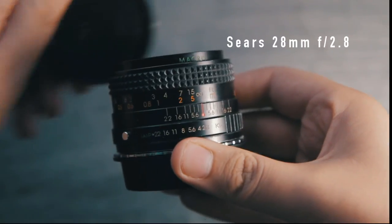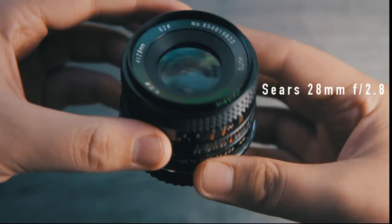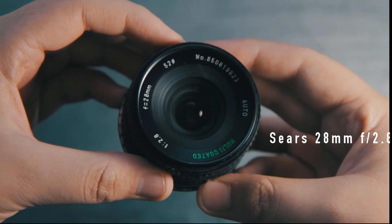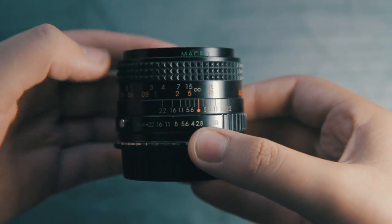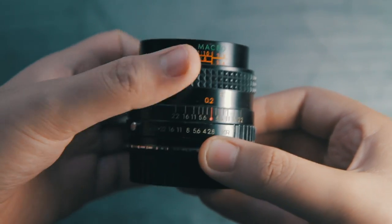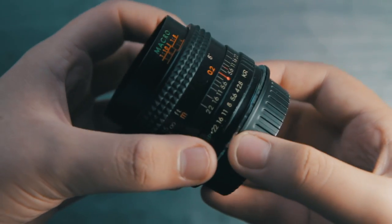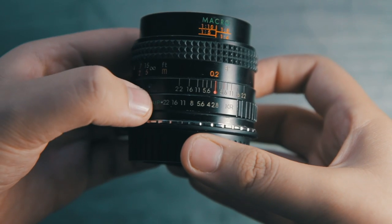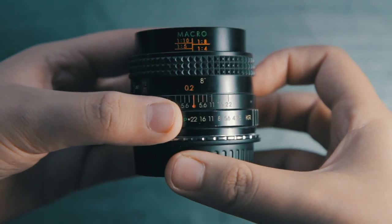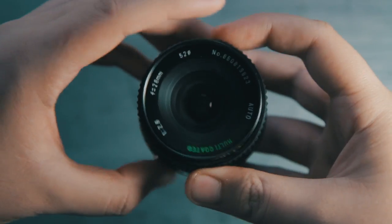On the vintage side of things, we have the Sears 28 millimeter f2.8 in the Pentax K mount. The build quality on this lens is really good — all metal construction, a nice long smooth focus ring which is great for filmmakers, and an aperture ring which is also great. It steps down all the way from f2.8 to f22.